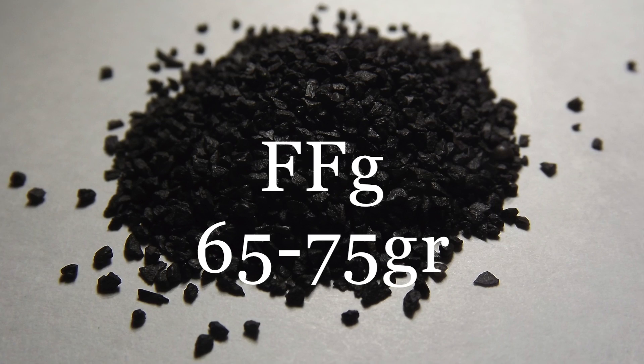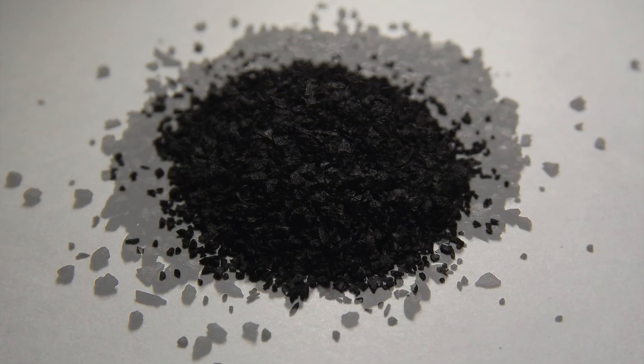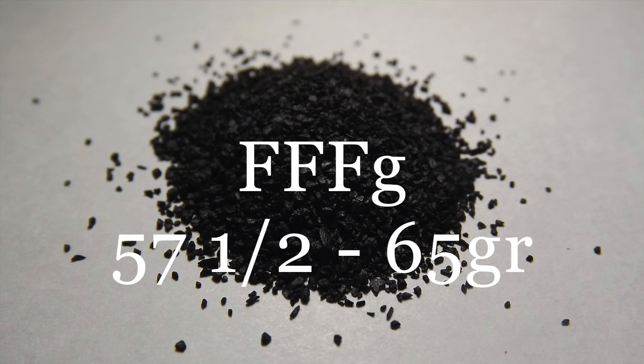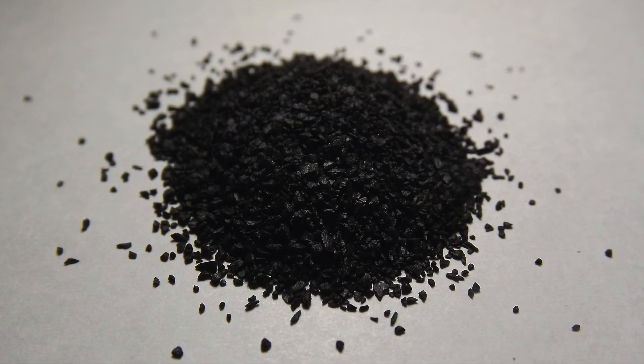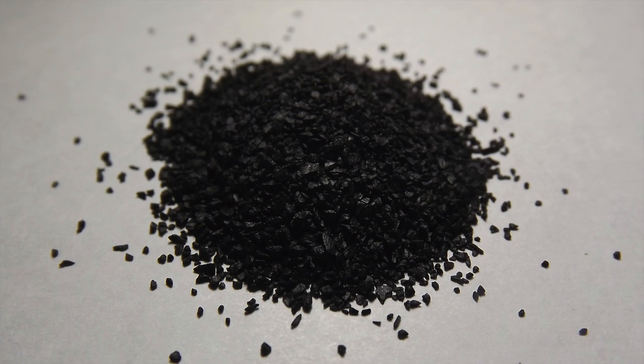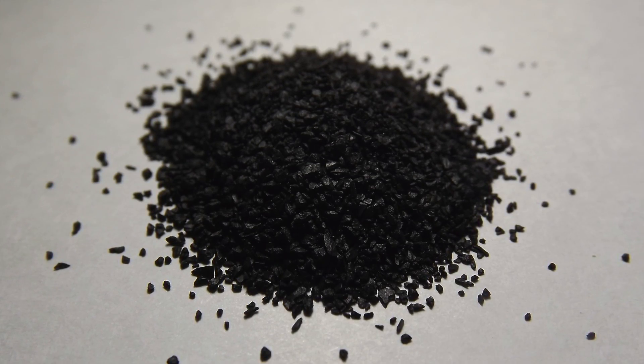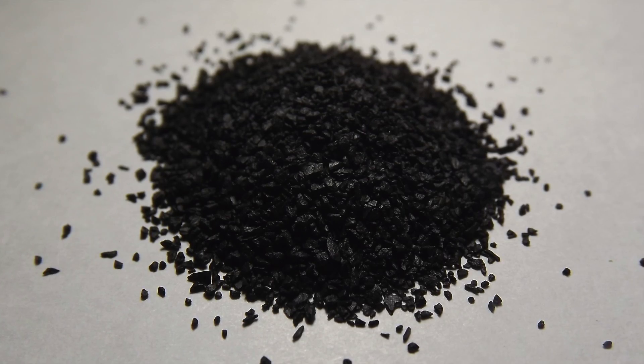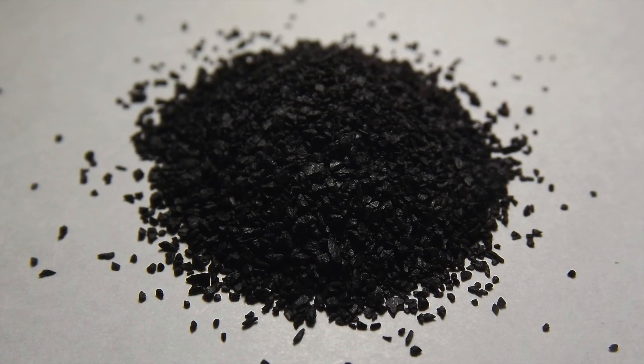From 65 to 75 grains of 2F, and from 57.5 to 65 grains of 3F. Typically, a 3F load that is 10% less than a given load of 2F is a rule of thumb to adopt. Overall, I find 3F to be cleaner burning, and as you need less of it to achieve similar results, it's slightly more economical.